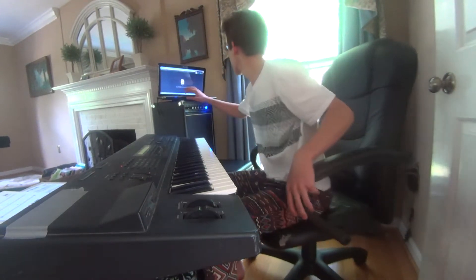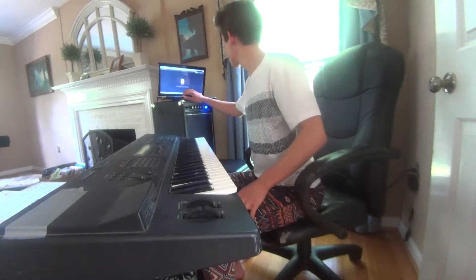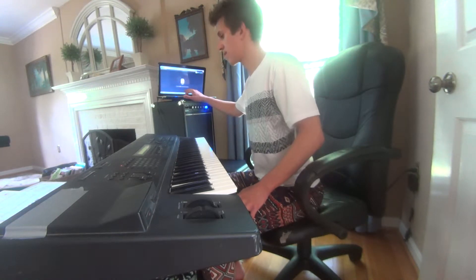Rolling. Okay. So, we're going to start with Opus 1.